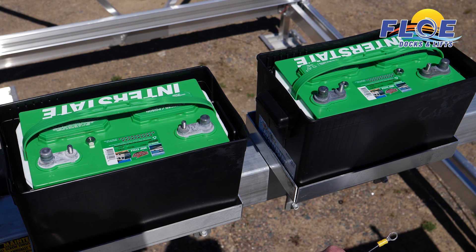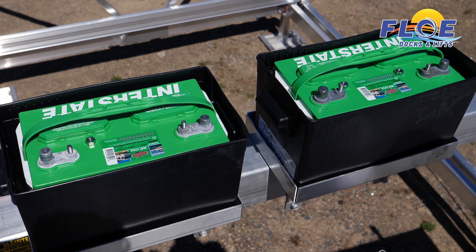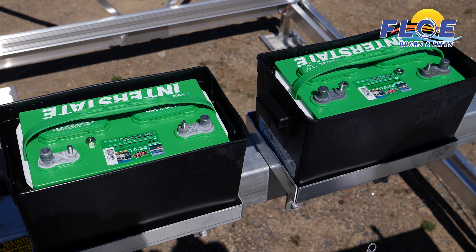In today's tech tip, I'd like to show you how to properly connect the batteries on a Flow 24 volt bolt lift system. The two 12 volt batteries connect together in series to create the 24 volt system. It is important that the two deep cycle batteries are connected to the cables leading from the electrical connection panel correctly.